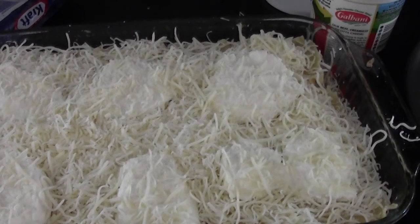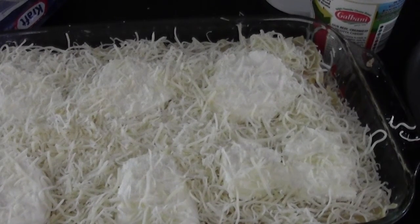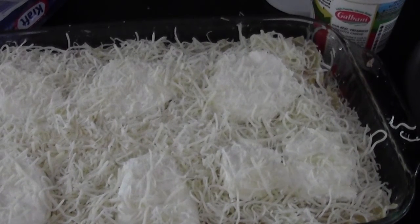I'll put it in at 375 degrees for 40 minutes. Hope you guys enjoyed this video — it was a little long but I hope you liked it. Thank you for watching, and I'll show a picture at the end of what it looks like. Check the description below for the exact measurements I figured out, and see you next time.